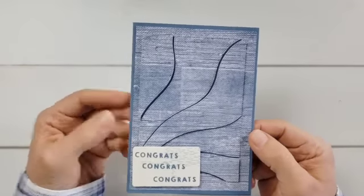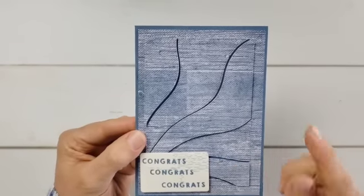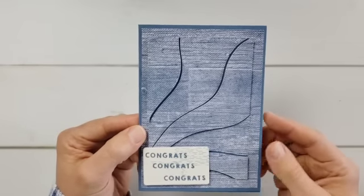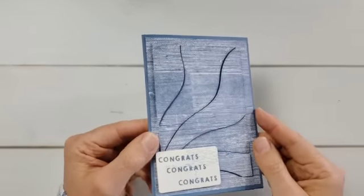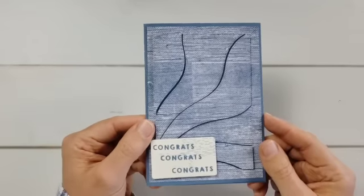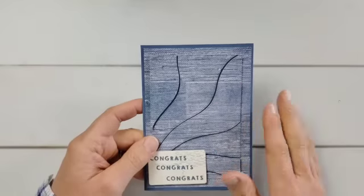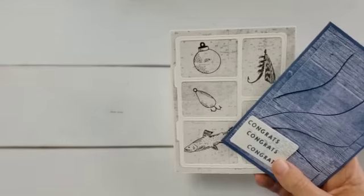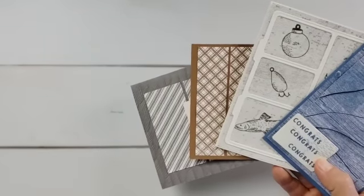When I was thinking about panel cards, I had just gotten this die set called Patchwork Pieces, and I thought this is the coolest way to make panel cards - you take a piece of paper, run it through with one of these dies, and it cuts it into really unique shapes. I created several of these cards not fishing themed, because not everybody has a fisherman in their life. This one I just wanted to look like water - everybody likes water and can relate to it. I added the greeting down here and it was really easy to create.